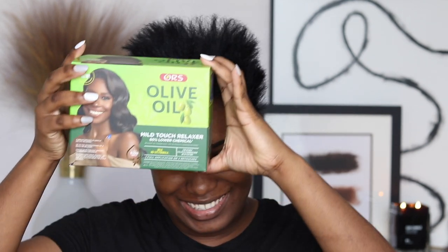Hey guys, welcome back to my channel. Today I'm gonna do a little refresh of my pixie cut. Today's video is sponsored by ORS, so I'll be using most of their products to do my pixie today.